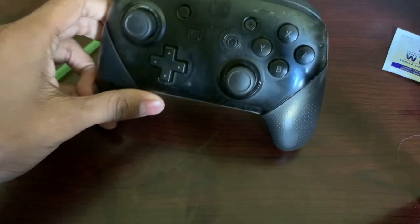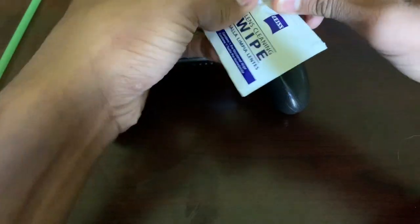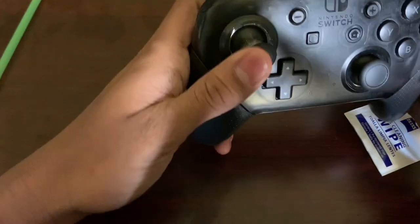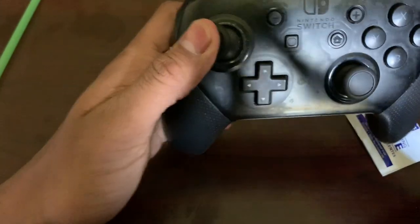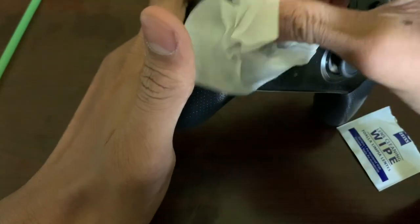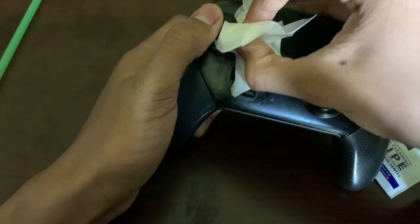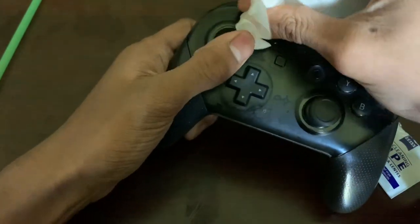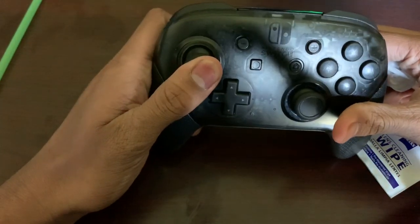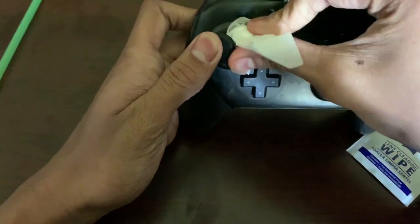First, what you want to do is take your disinfectant wipe, open it up, and then take your controller and just look all the way around. As you can see on my controller there's a bit of dust inside everywhere, and that's your main goal — to get rid of that. So just go around and clean all of it off inside all the corners. Also, kind of press and then pull it out — that can move some of the dust out.